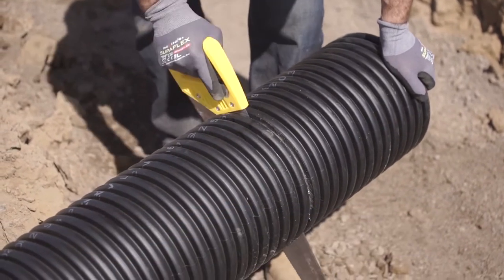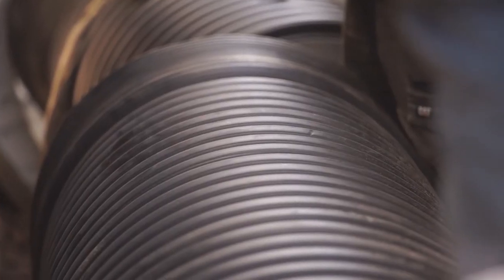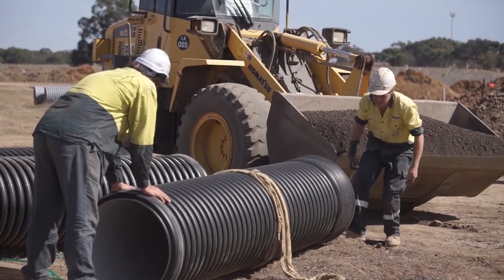There are many advantages of flexible pipe such as strength, flexibility, crack resistance, easy installation and toughness, to name a few.